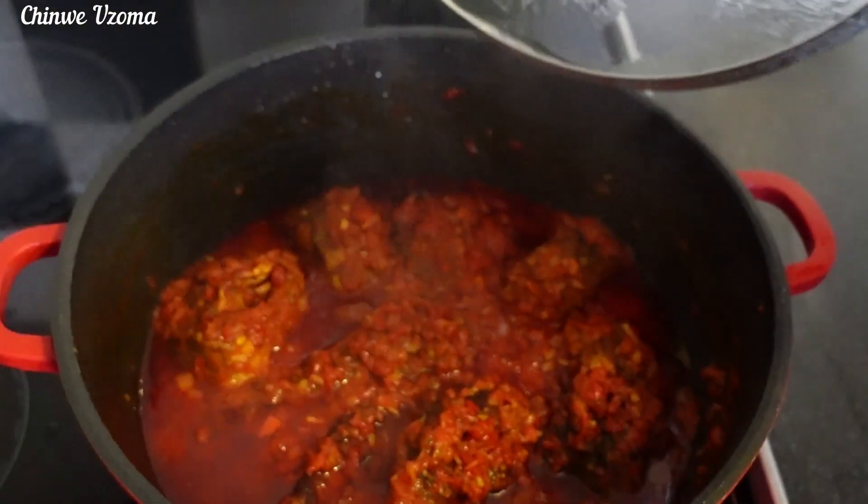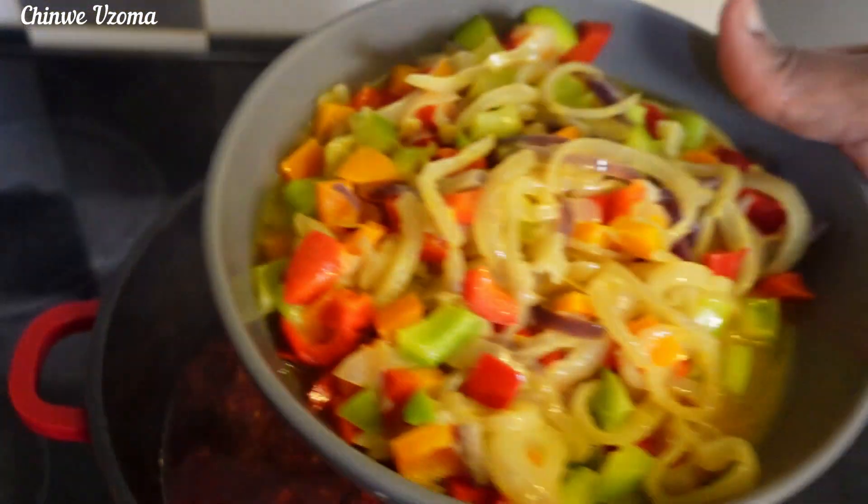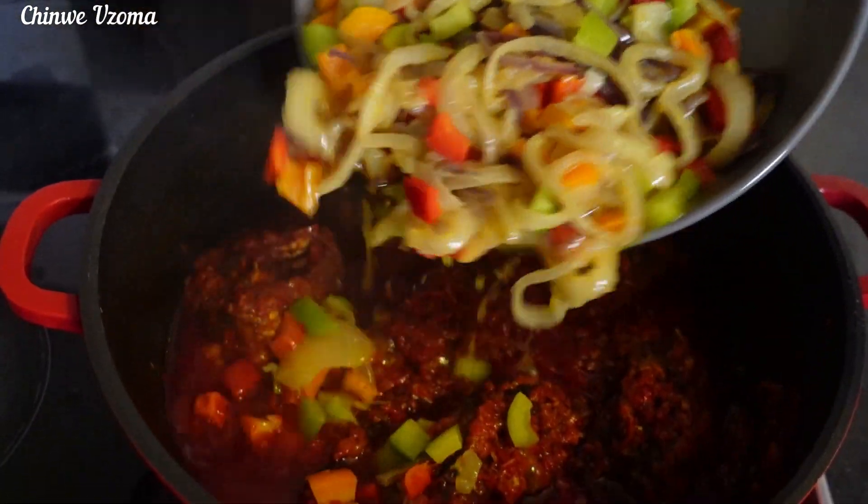Okay my lovely people, to finish it up, I will begin to add the onion and the bell peppers and simmer for 2 minutes.